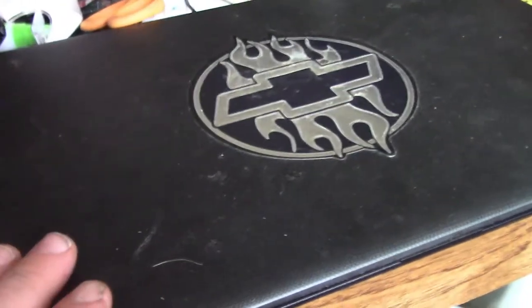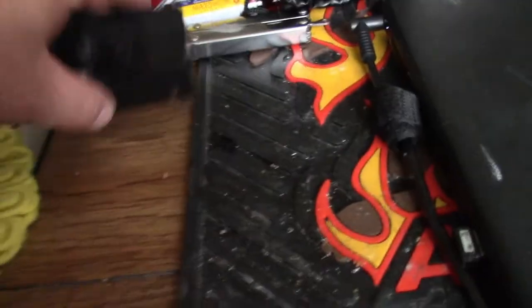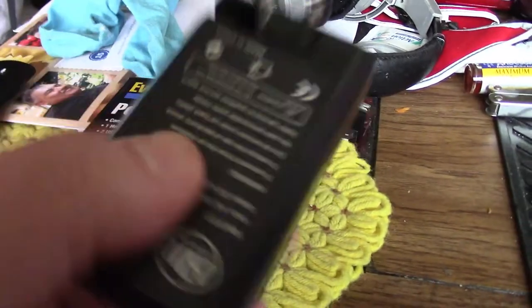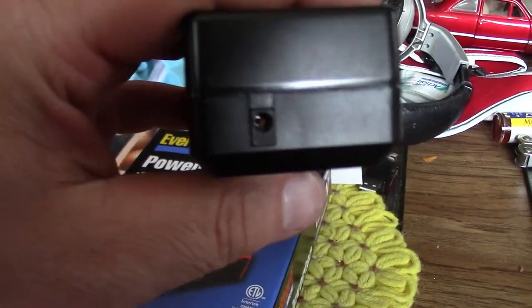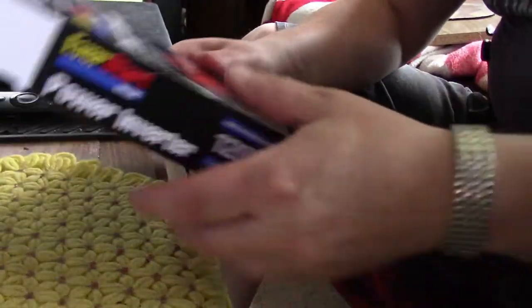Anyway, getting back to the review — this is what I wanted to use on my trip to keep my laptop charged up so it doesn't die while I'm editing on the road. And this is my battery charger that I charge my camera batteries with. It's got a cord that plugs into the wall, but I actually have another cord that'll plug into the cigarette lighter, so I didn't have to worry about that. It was the laptop that I was worried about.